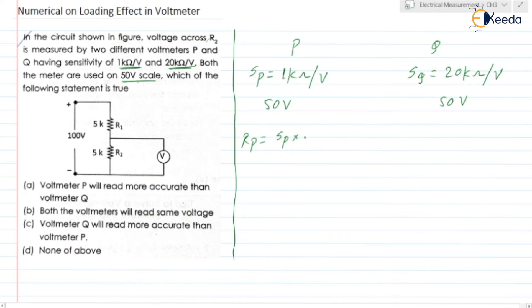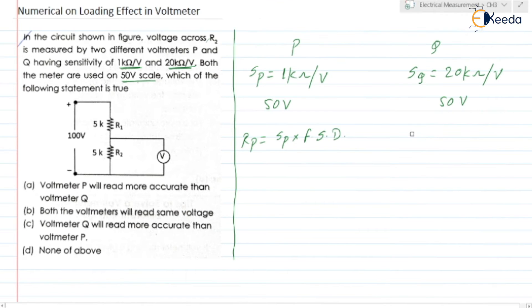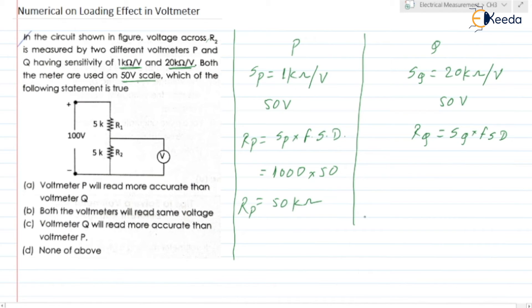RP equals SP into full scale deflection, which is 1000 into 50, equal to 50 kilo ohm. This is the total resistance of voltmeter P. RQ equals SQ into full scale deflection, which is 20 kilo ohm into 50, equal to 1000 kilo ohm.